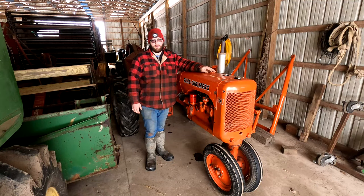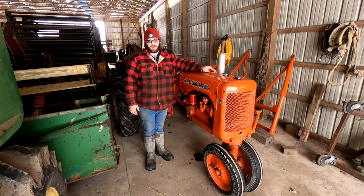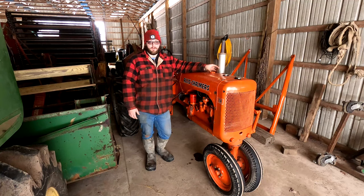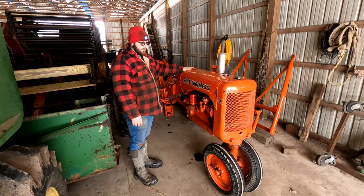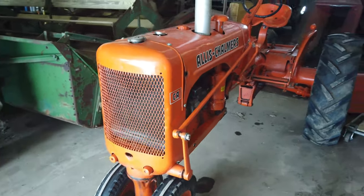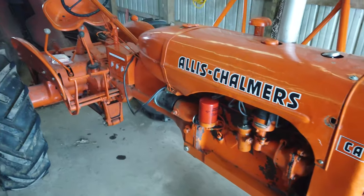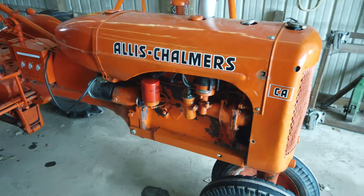Hey everyone, welcome back to the channel. It's been quite a while since we put a video up — stuff happens, life gets busy, and all of a sudden it's been a year. So it's time to start making some more videos. We've got a good one today. This is our 1952 Allis-Chalmers CA. It belonged to my grandfather, then got passed down to my dad, and about 20 years ago my dad restored this tractor, went through it, painted it, the hood was pretty dented up, fixed a lot of that stuff.